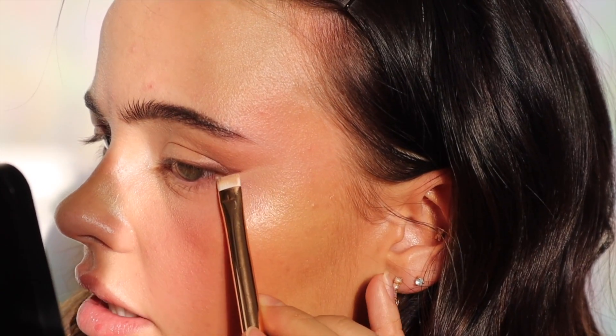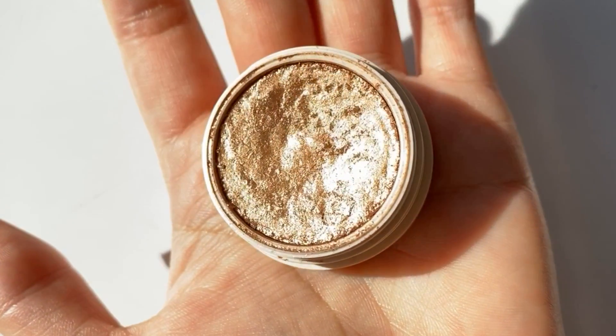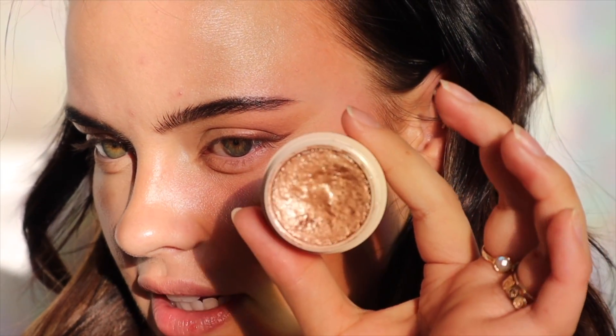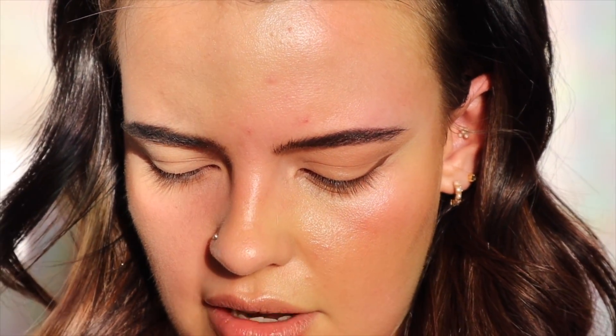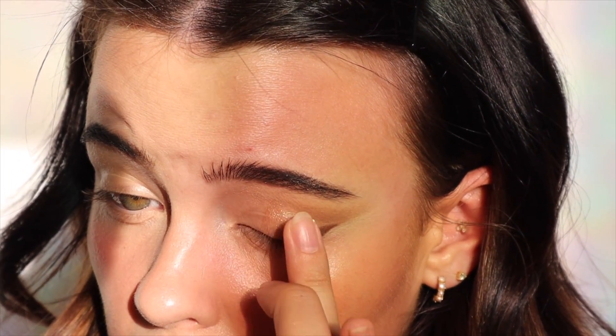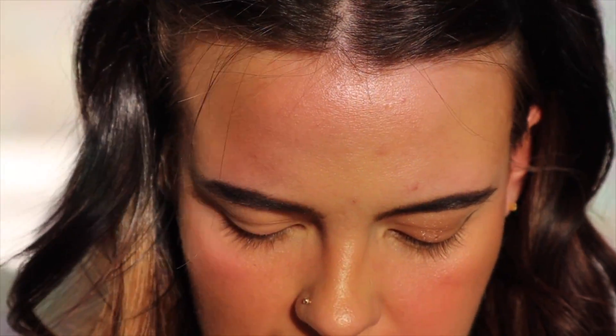Now for my highlighter I'm going to go in with some of the Becca one. I don't really need any but I wanted to see what this looks like on the face. I'm just going to take a little dollop, spread it out, and apply it with my finger. Okay that's super intense — wow, that is very beautiful. It's not glittery whatsoever and I really like that for this type of look. That is insanely bright!